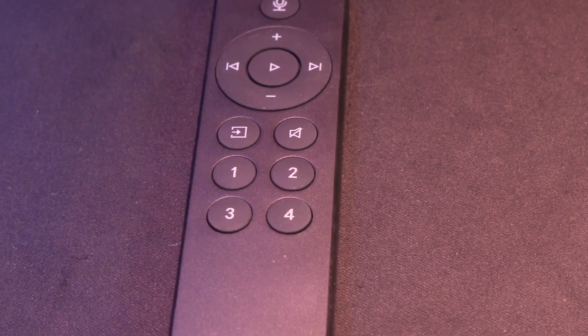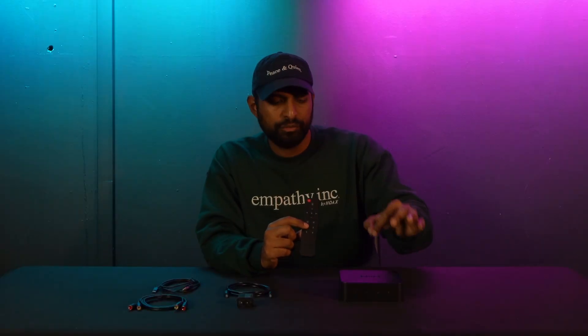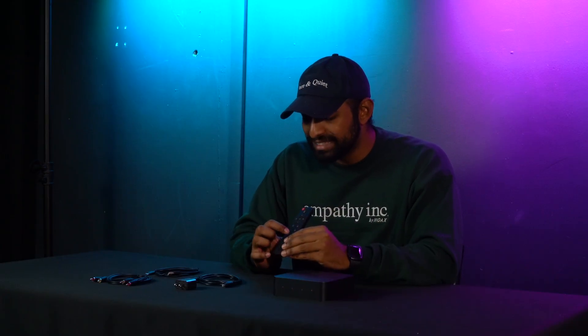Then we have our source button, which lets you select between the different sources inputting into the Wim Pro Plus — including Bluetooth, RCA aux, or optical. There's also a mute button, and these four buttons are for your custom presets. Presets are very unique on the Wim Pro Plus — you can set multiple different things as a preset, like a podcast, your favorite playlist, or a specific song, and access them directly from these four buttons.